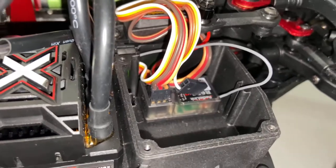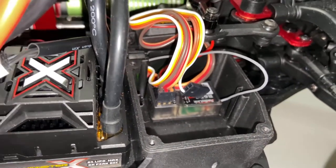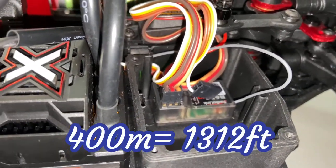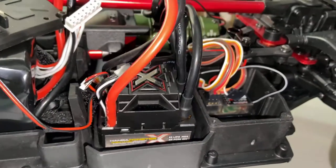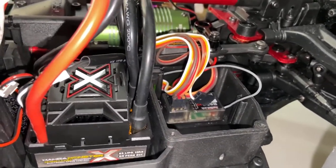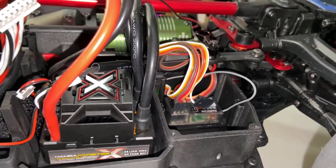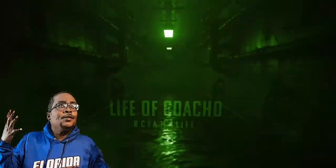I'll have a running video tomorrow to test out the distance. As I said, if you saw it on the box, it said 400 meters — 400 meters equates to 1,312 feet. We're gonna see if we can hit that tomorrow. It's your boy Life of Coach D — appreciate you guys. Don't forget to like, comment, subscribe. Until the next time, we out.